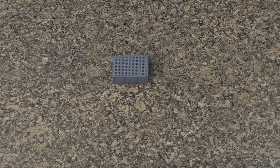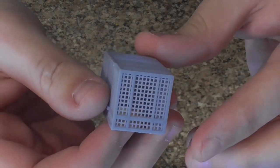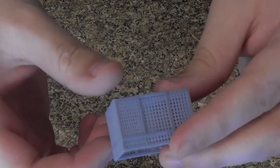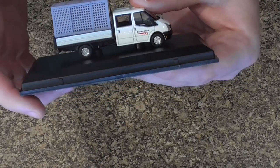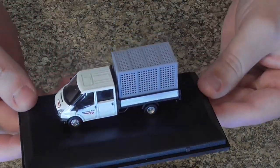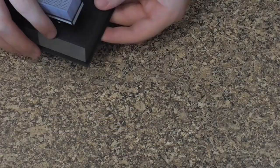Next up we have our Transit Crew Cab Cage, which is how you'll receive it in this grey colour — it's actually printed in that colour. Being a resin printed item it has all of the finer details you'd expect, including the mesh, which is quite strong and has a bit of flex but won't break. Now obviously it should fit into a Transit Crew Cab — just pop that in there and that's exactly how it's going to look. It's actually quite a tight fit, so if you're picking it up the contents won't fall out.